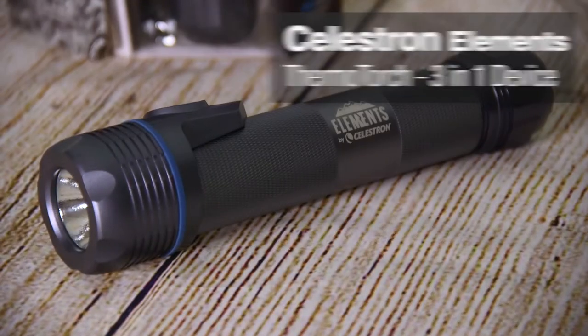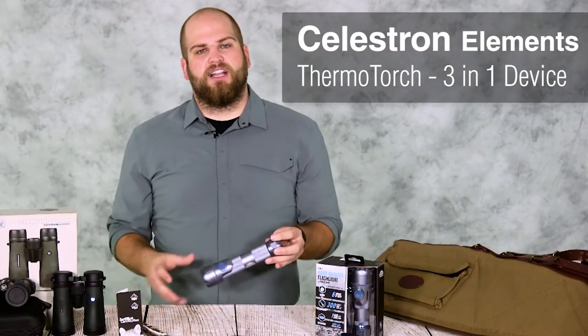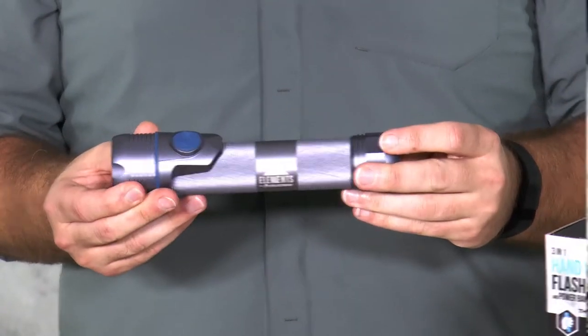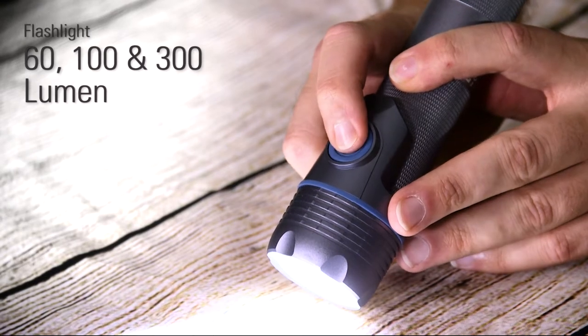This next product on our gift guide is a great option for not just hunters but anyone who enjoys being outdoors. The Celestron Thermo Torch is a three-in-one tool — it's a flashlight, a hand warmer, and a power bank. Clicking the push button will cycle through the three different lumen modes.